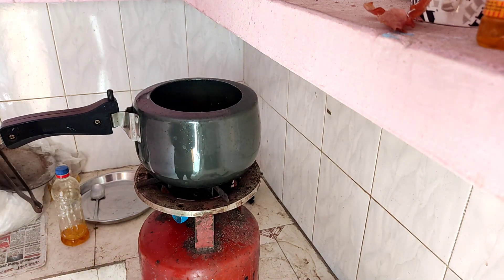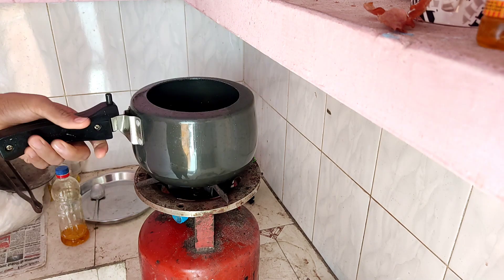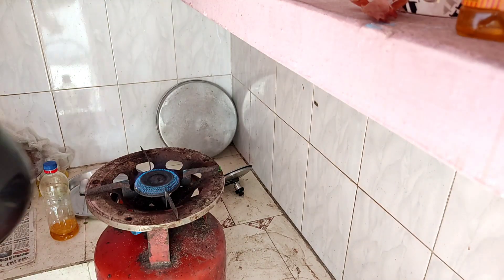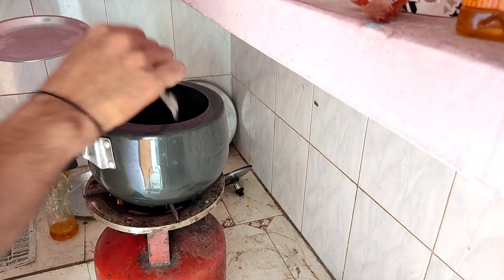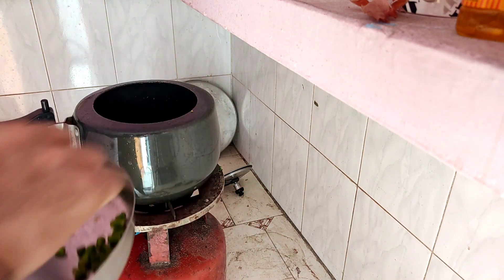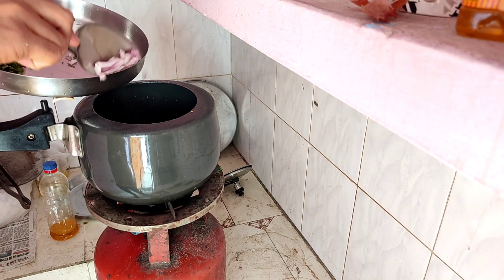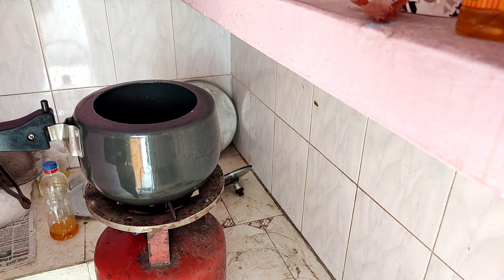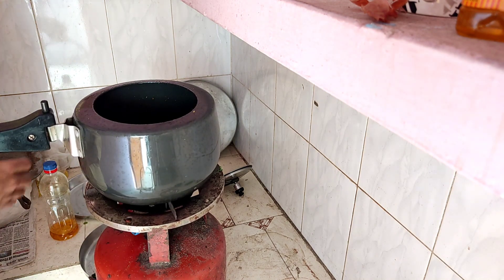I've never done this before but today I am going to fry the paneer in the oil. We are going to fry the paneer. Now we are going to add all this — I will add the paneer.